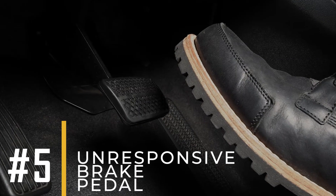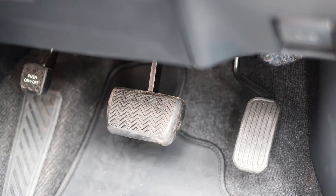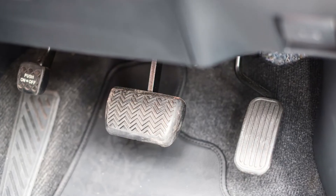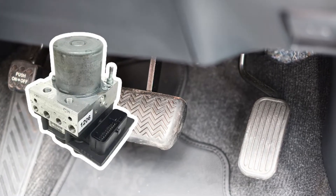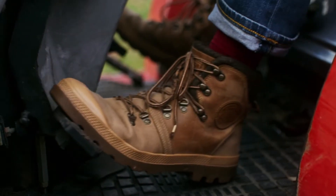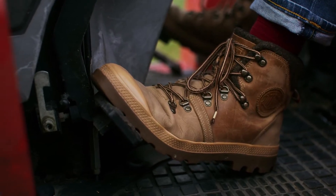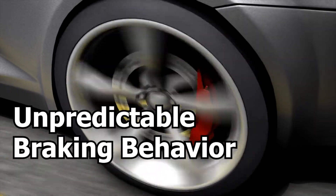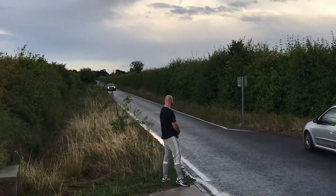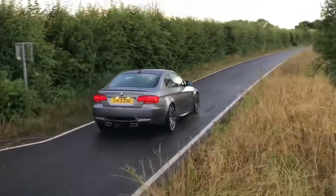Sign number 5: Unresponsive Brake Pedal. When the ABS module is faulty, the brake pedal may feel unresponsive — like pressing on a soft sponge — which makes it challenging for the driver to maintain consistent braking pressure, resulting in unpredictable braking behavior. This compromised vehicle control is also concerning during emergency braking situations, where precise and immediate braking response is important.